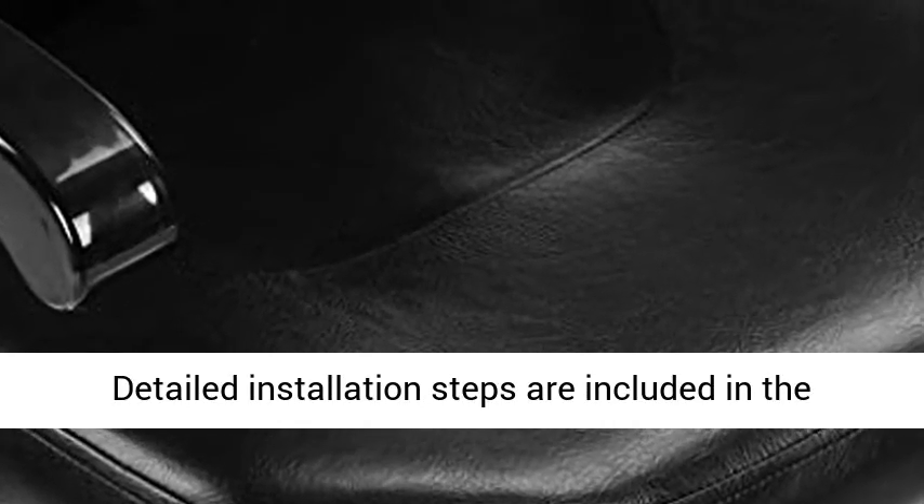The salon chair is easy to install. Detailed installation steps are included in the manual, and all accessories are included in the carton. It can be assembled in 15 minutes.